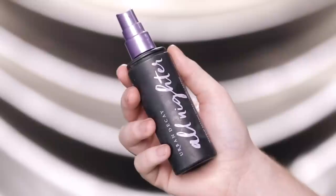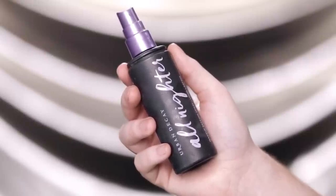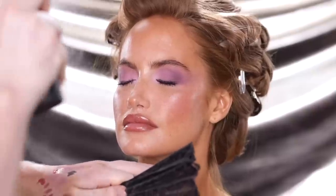Lastly, I'm using the Urban Decay All Nighter Setting Spray to set the makeup and lock it into place, which officially makes this the last step in this Valentine's Day makeup look we created on our naturally beautiful model, Hailey.